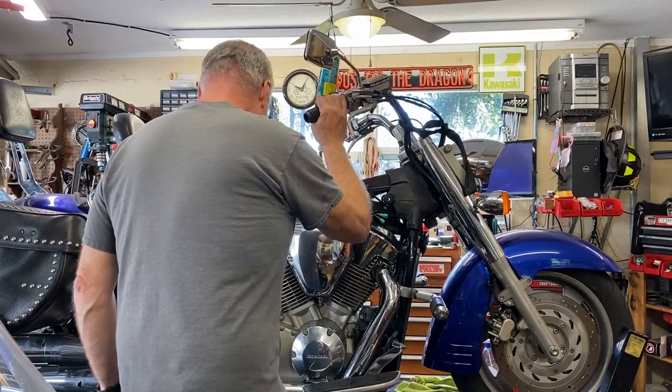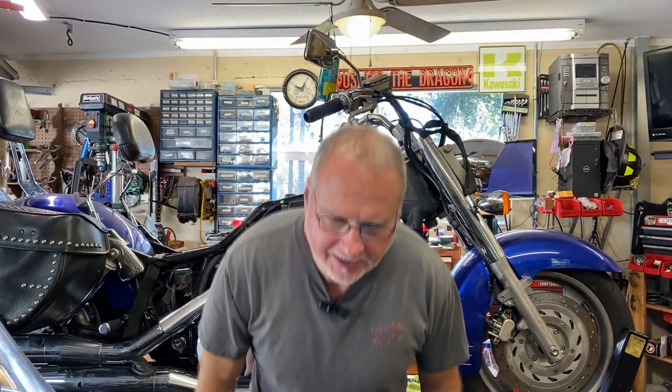Hey everybody, Tom at Motoresto LC, Braden in Florida. What we have here today is a 2009 VTX 1300 and she's a little sick, so let's see if we can make her well. Let's get right to it.